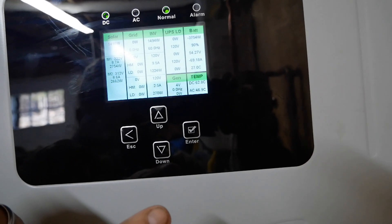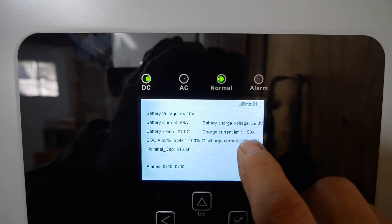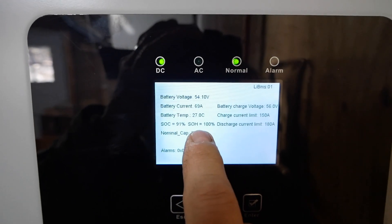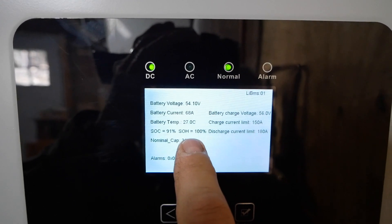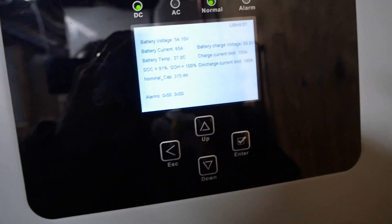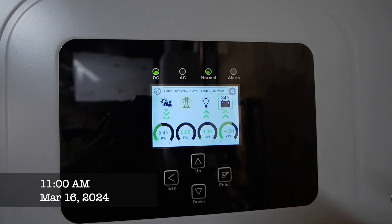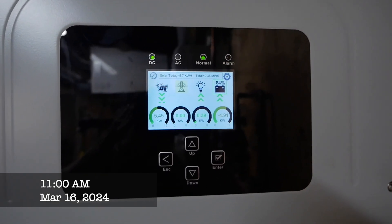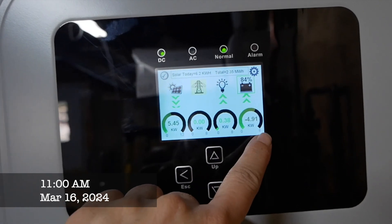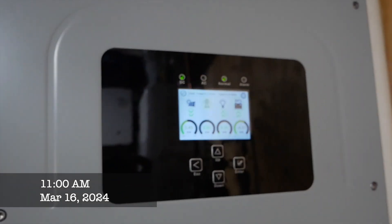This inverter is like a big computer system — it tells you everything you want to know. The charge limit on the battery is 150 amps, discharge limit 180 amps. These are big batteries. It shows the state of health, which right now is 100%. These batteries are supposed to last about 10 years before dropping to 80%. The sun's up and it's charging very quickly — taking in 5450 watts, using 380, and charging the batteries with 4910 watts. The batteries are currently at 84%.